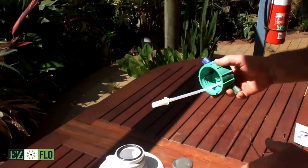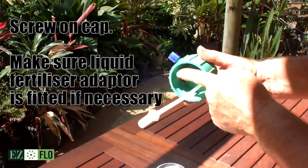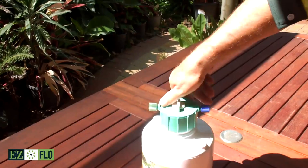Now, take the cap and just check that the liquid fertiliser adapter is installed, if necessary. Otherwise, use a dry fertiliser adapter. Now, screw on the cap firmly, but not over-tight.